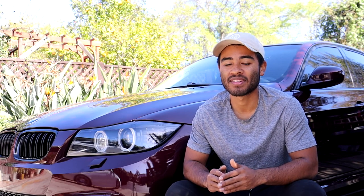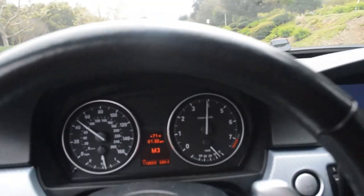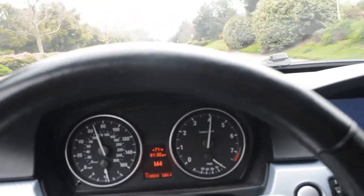I do want to stress that this does not add any horsepower to your car. All this does is make the pedal more sensitive so you don't have to press down as hard for the car to take off. You can press down a little bit on the pedal and the car will think you're pressing it halfway down — it will respond as if you're pressing the pedal halfway when really you're only pressing it maybe 25% of the way down.